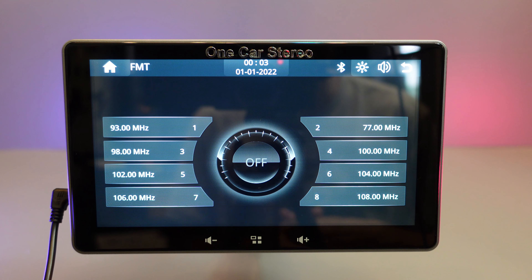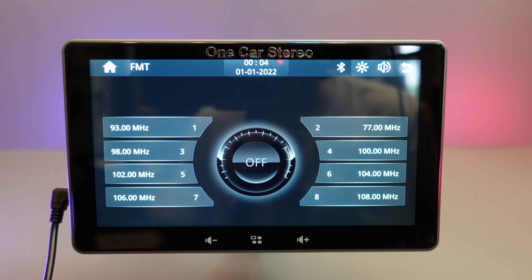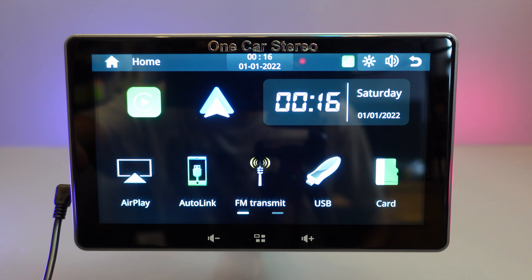FM Transmit is basically for receiving music from your FM transmitter connected to your MP3 player or phone.